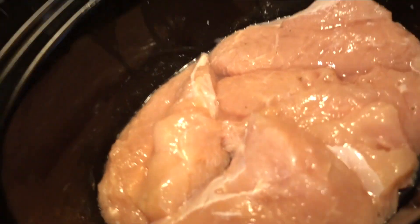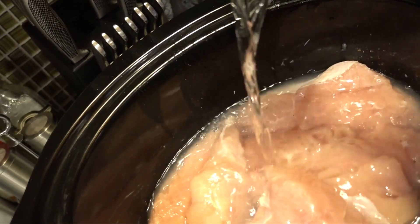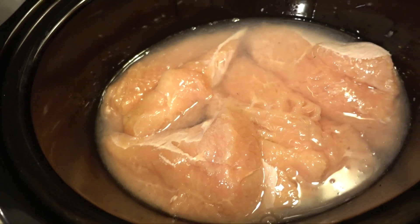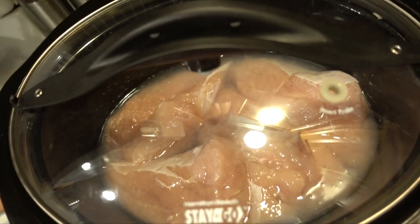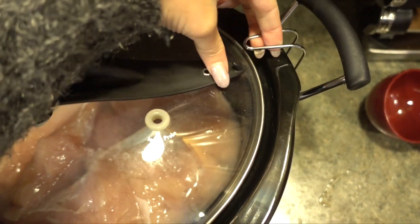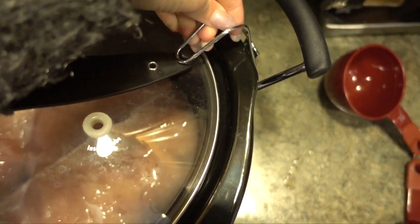All four turkey tenderloins are in the crock pot — kind of looks disgusting, actually. I'm adding about three-quarters cup of water. It's about a half cup for every two tenderloins, so I add a little less than a cup because you don't want too much moisture. I don't add any salt because I'll add seasoning later with whatever sauce I use. Then you just cover it and you're done.